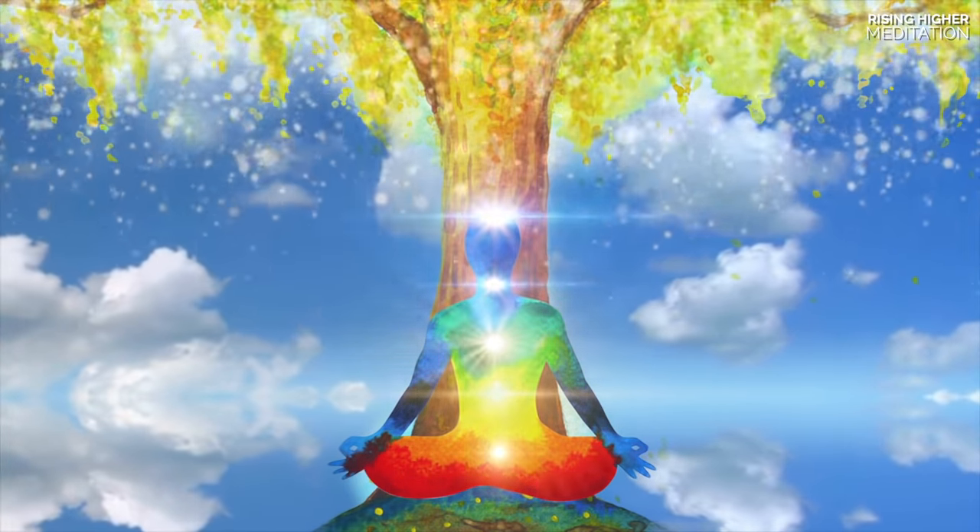Allow the colors red, orange, yellow, green and blue to continue supporting you with their energy. As you reflect and revel in all the colors, out of the tree's trunk a sparkling violet ball of light begins to form and moves to hover just above your head.